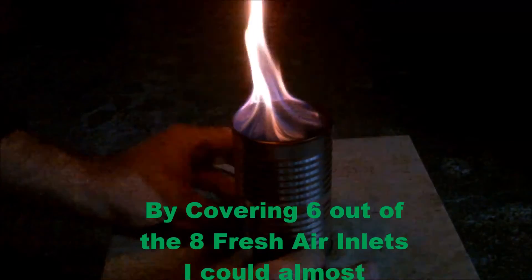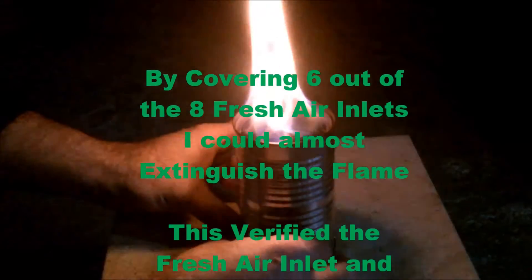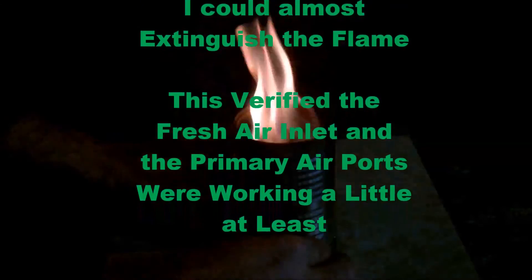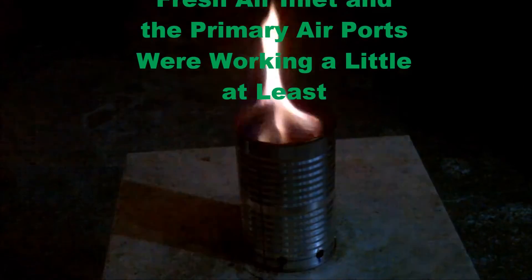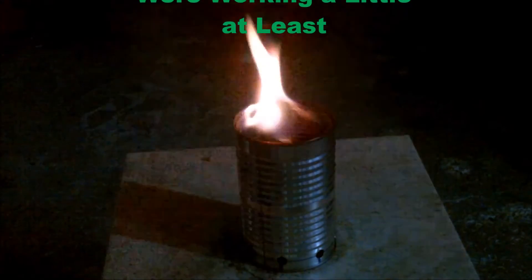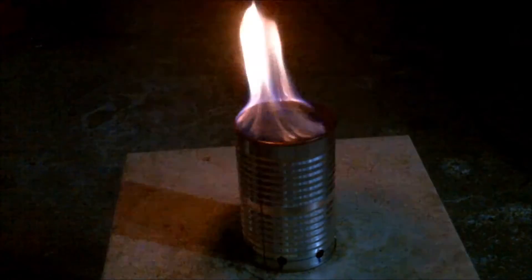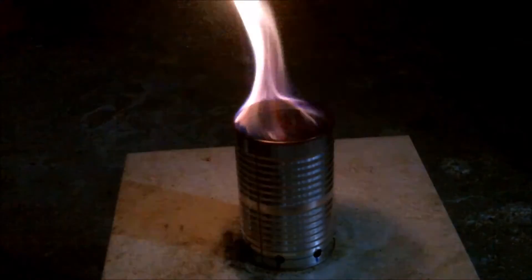Part way through the burn I decided that I would cover up some of the fresh air inlets. By covering up six out of the eight inlets I was almost able to extinguish the flame — it got to the point where it was guttering out. This at least told me that the fresh air inlet and primary air holes did at least have some effect.